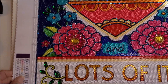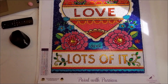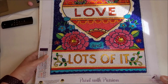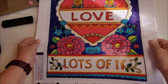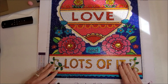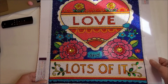My first one was from Dreamer Designs. It is a 40 by 50. It is legally licensed from Jane Mayday. It is called Sending Love, and it just clearly says Sending Love and lots of it. So I struggled with this one because my little OCD brain wants the diamonds to be lined up.